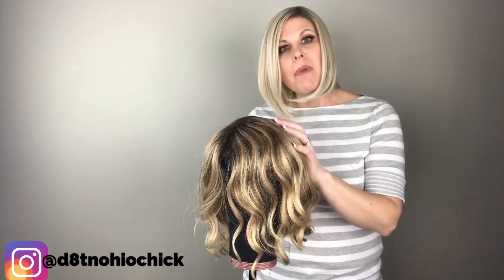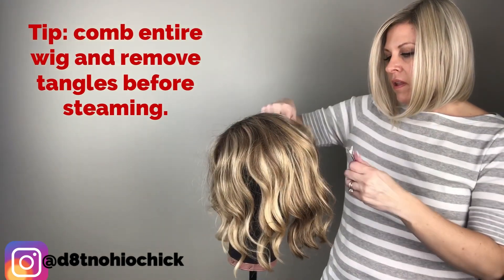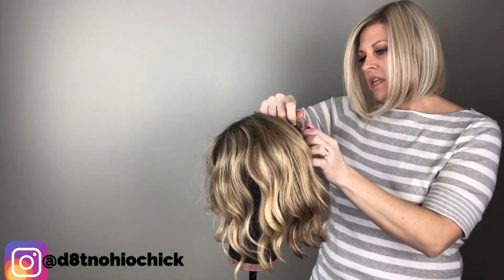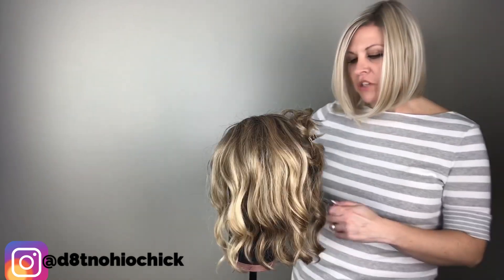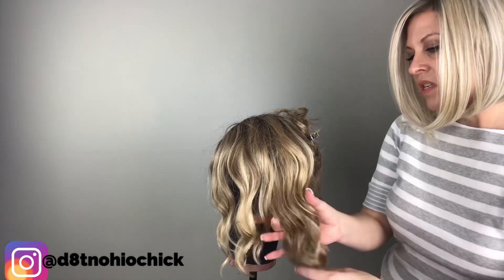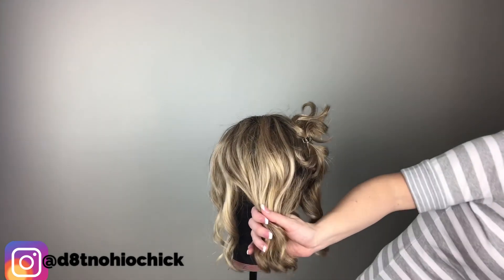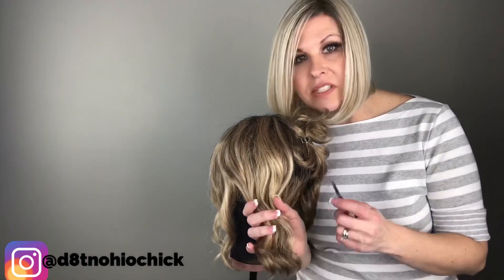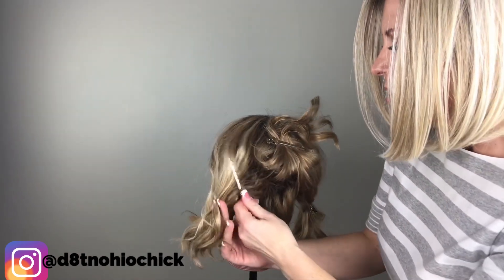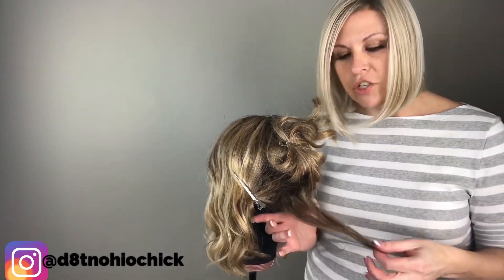First we're going to want to start by finding the section of hair that you need to treat. Section off the hair to the area that only needs to be treated, especially if you have a curly or wavy wig. You really want to separate the areas that you don't want to steam, because if the steam hits one of these other curls, you're going to end up loosening that curl.